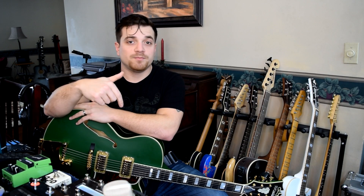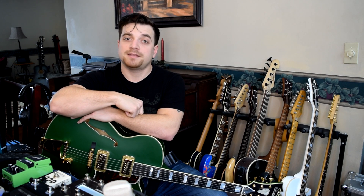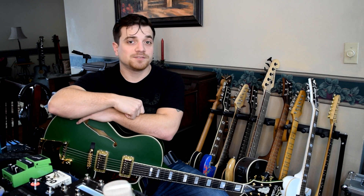Thanks so much for watching guys. If you have any questions on this pedal board, you can leave them in the comments below and I will get right back to you, and hopefully I'll see you guys in the next video. Thanks for watching.